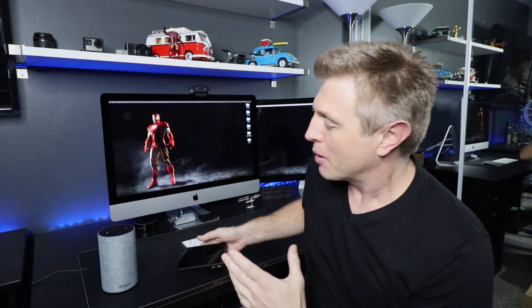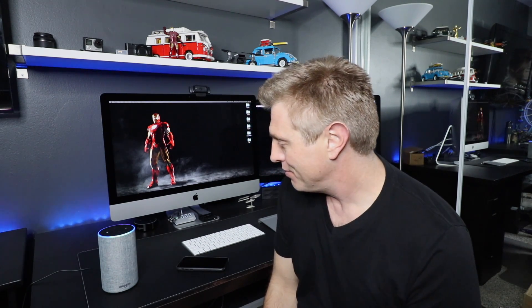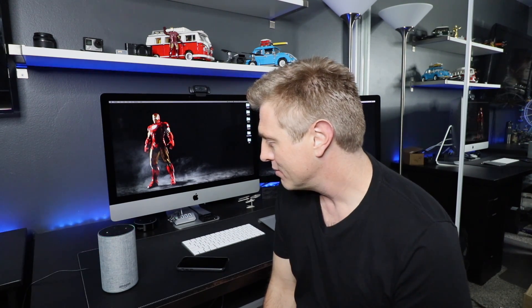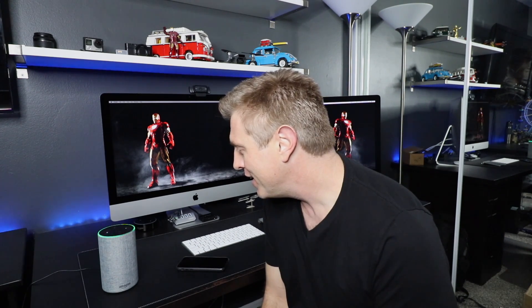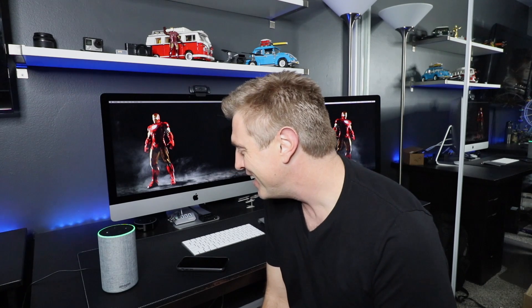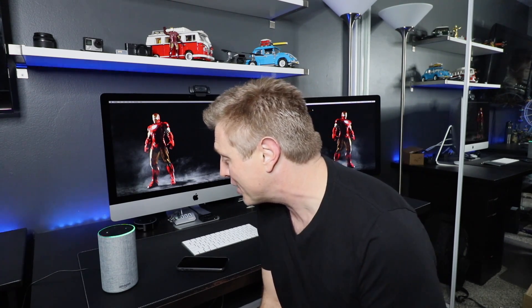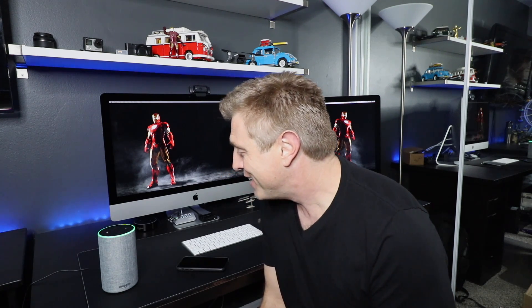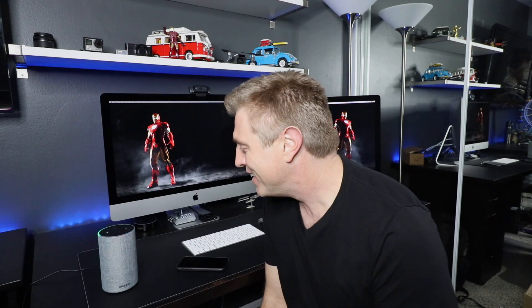Now that we have everything set up, here is how you make a Drop-In call and use it like an intercom: 'Computer, drop in on the kitchen Echo.' The call connects and you can have a conversation. When done, you say 'Computer, hang up.' And that's how that works.